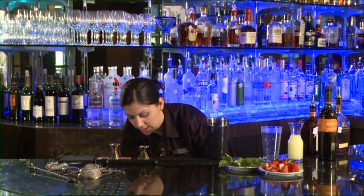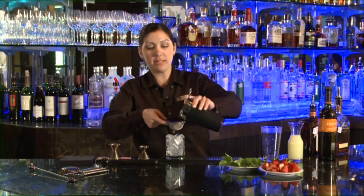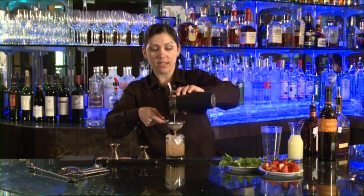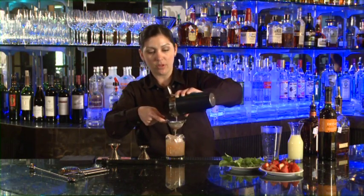We're going to fill our rocks glass full of fresh ice. And we're going to take our Hawthorne strainer, and then we're also going to use our fine strainer, so we're going to try to keep out some of the big pieces of basil and the strawberry seeds in this cocktail. So we'll strain this over the fresh ice — you can see it's catching some of the pulp from the lemon and the strawberry pieces.